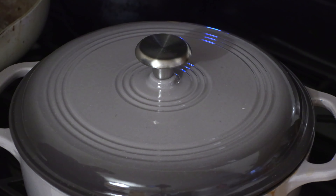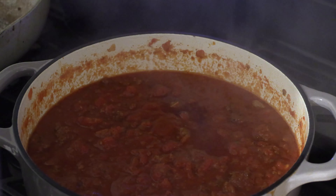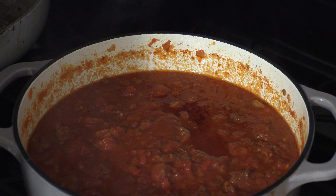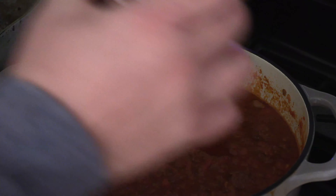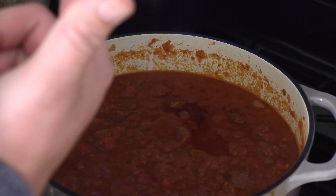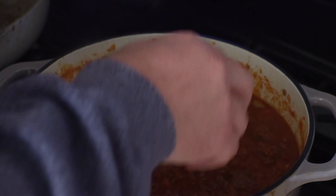Here we are — it's been an hour and a half. I'm going to go ahead and take that off. Boom — I mean, that is pretty awesome looking, but we're not done. We need to add two cans of dark red kidney beans. You need beans. Go ahead and add those in.